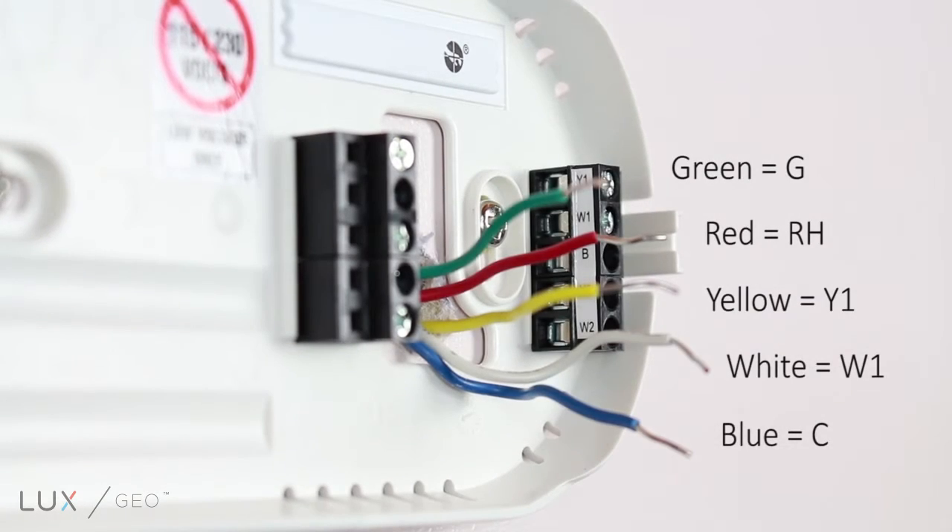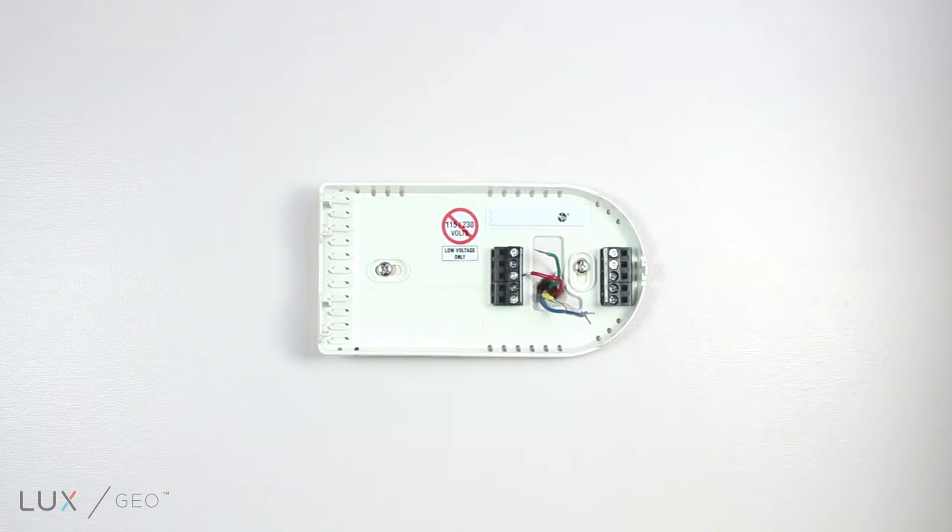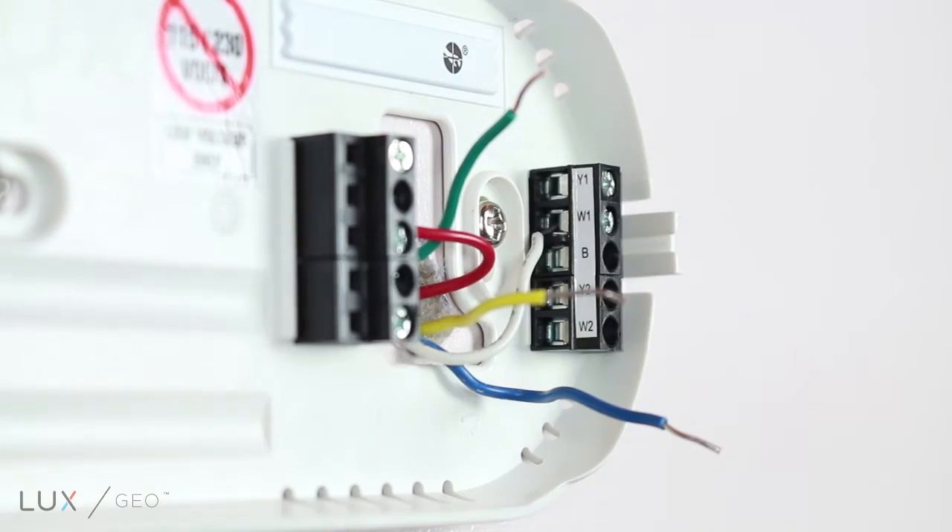Next, identify the following wires. Typically, the following wire colors are used. The 24-volt power wire is red and will be connected to the RH terminal. First stage heat is white and will be connected to the W1 terminal.